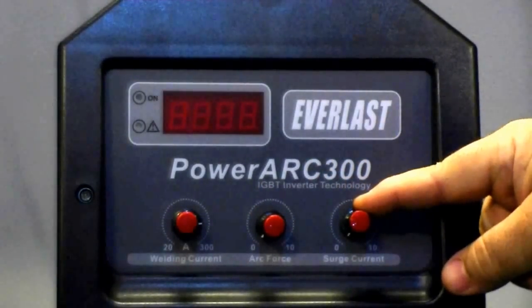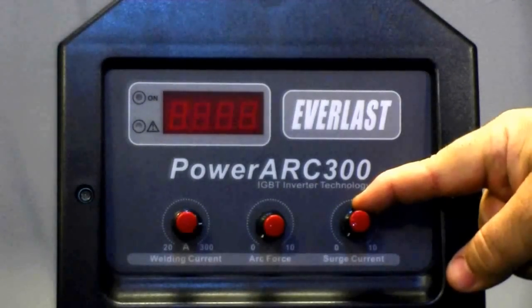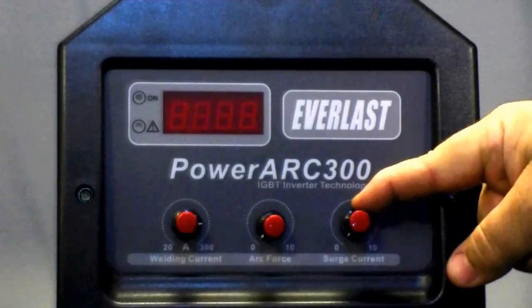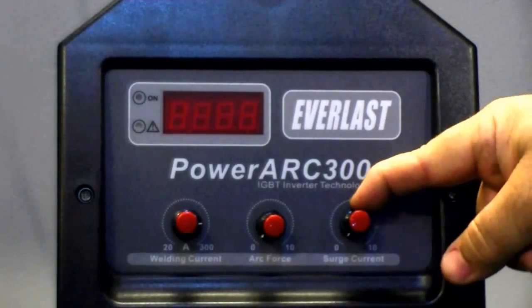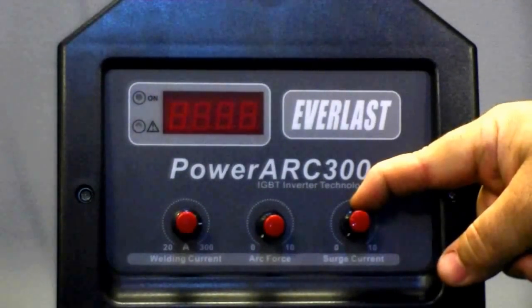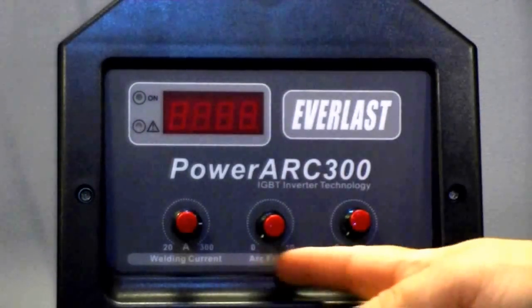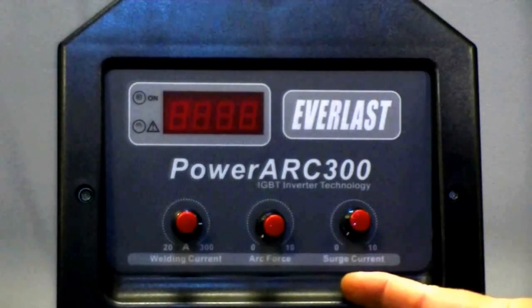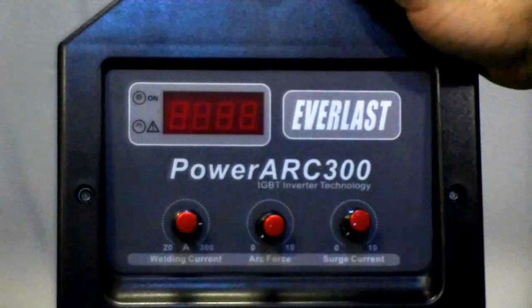We have a surge current here, also known as a hot start. A hot start gives you a little extra kick in amps when you're trying to strike the arc. What that does is make those hard-to-start rods like a 6010 or a 6011 start a lot faster and quicker.